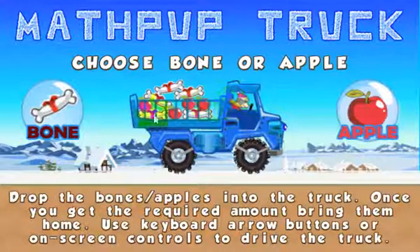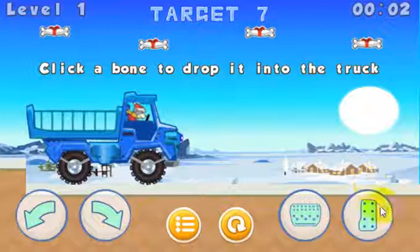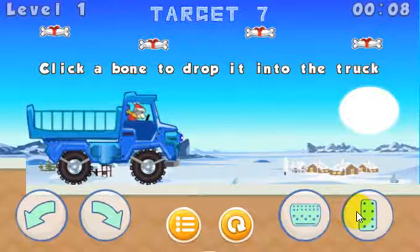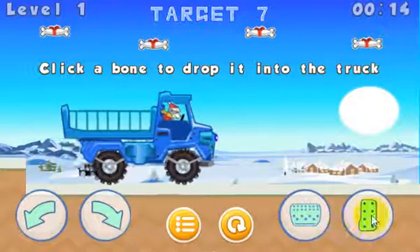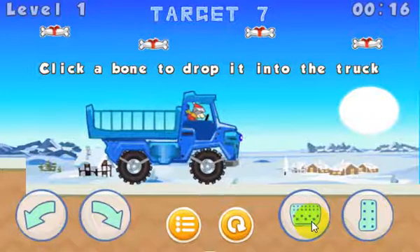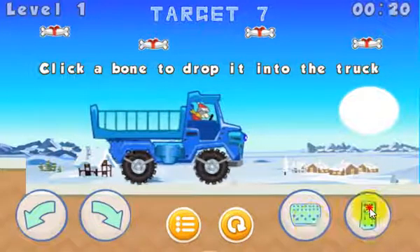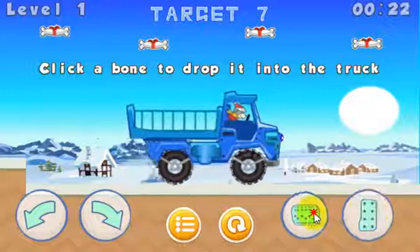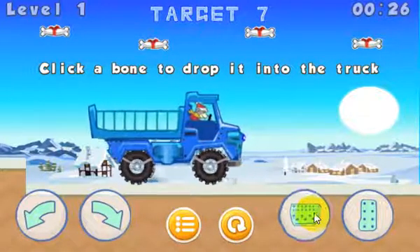Let's go ahead and choose the bone. You have the on-screen controls, and these are for if you're playing on a tablet or a mobile device — you would use these controls. You can also click on them like I'm doing here. This is the accelerator. This is the reverse brake — you use it if you're going forward to slow down or brake, and if you eventually stop, it'll reverse.